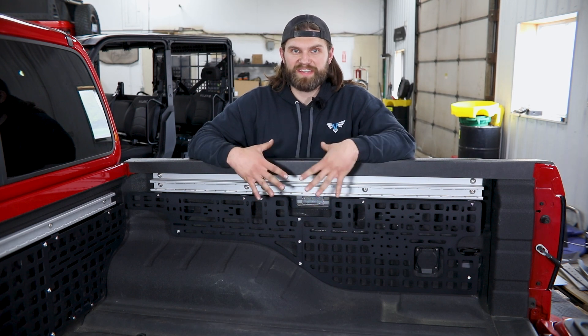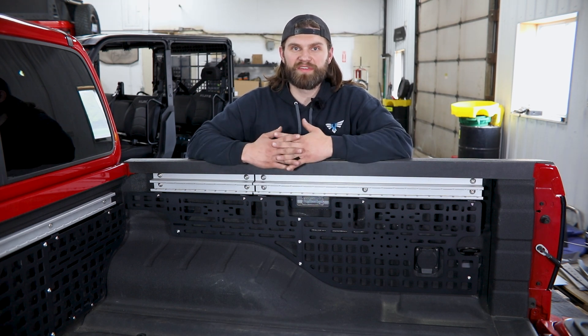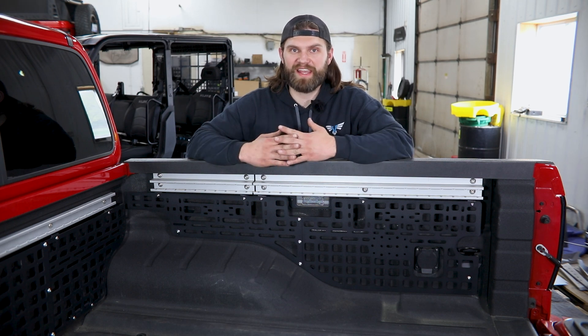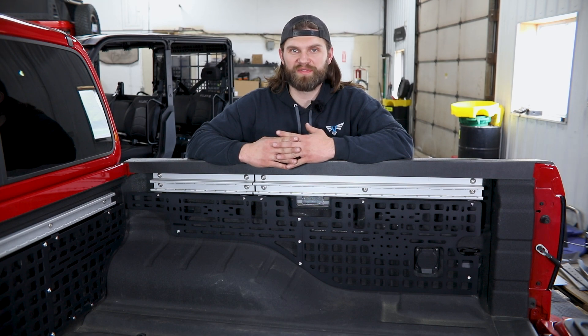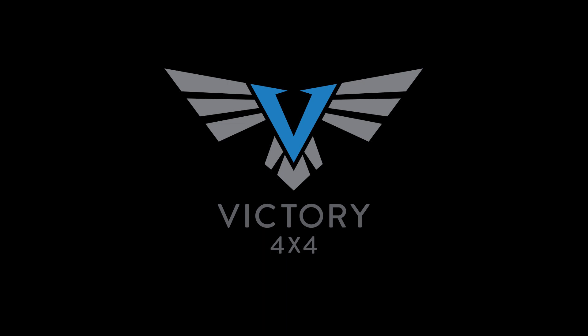So if you guys have any questions about this install or anything else here at Victory 4x4, don't hesitate to reach out to us. You can always email us at info@Victory4x4.com or give us a call at 269-459-8447.